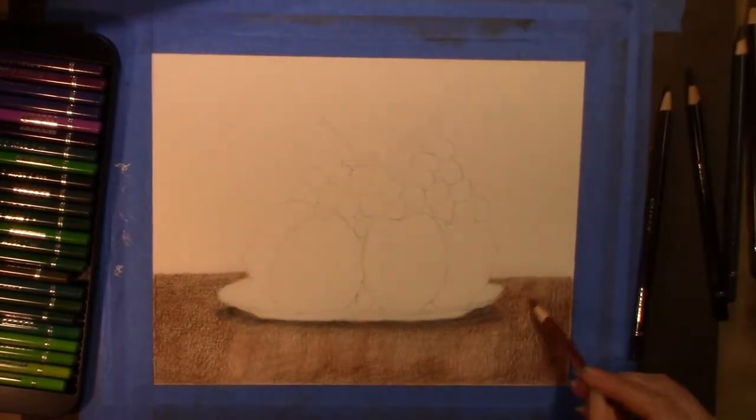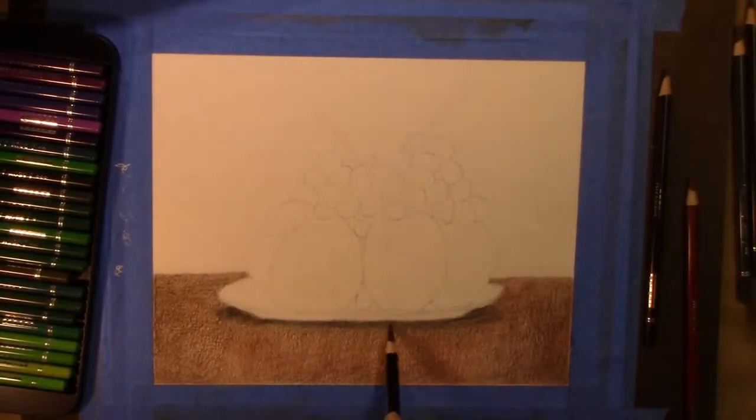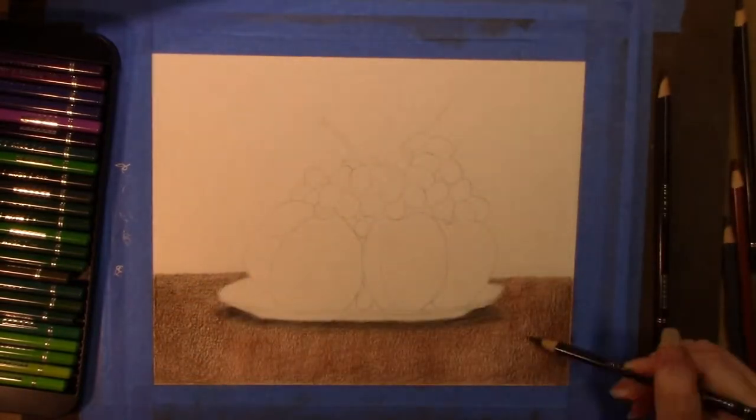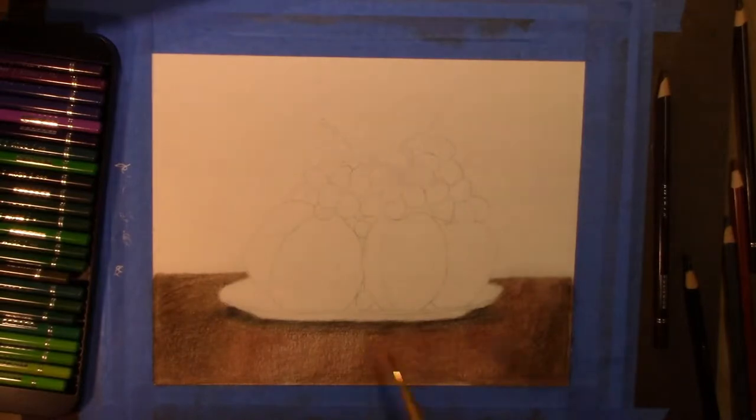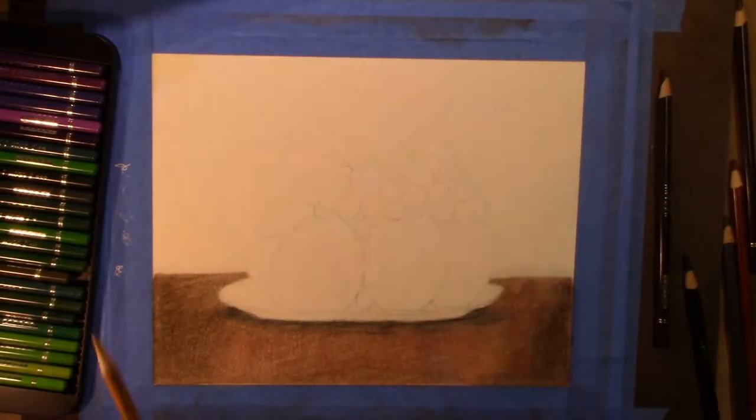Be sure to let your paper dry before you put on another layer after using your odorless mineral spirits. It'll protect the tooth of your paper if you wait till it dries.